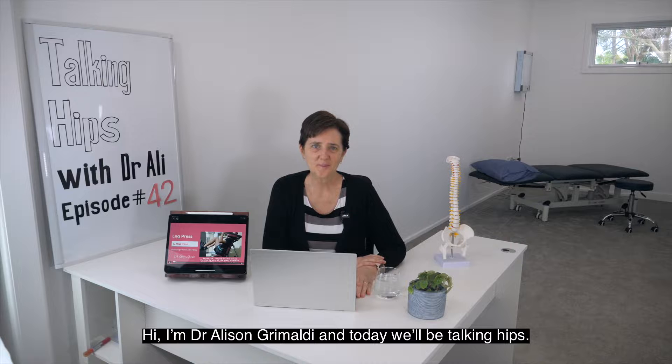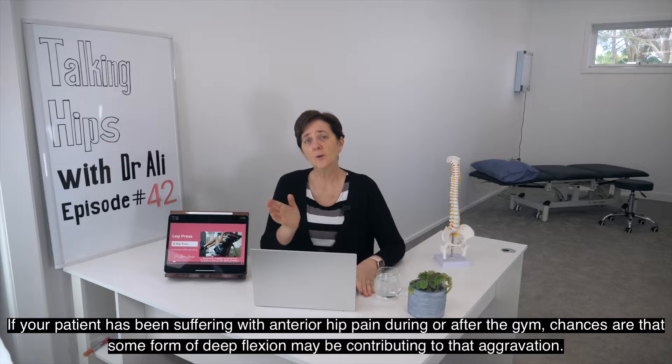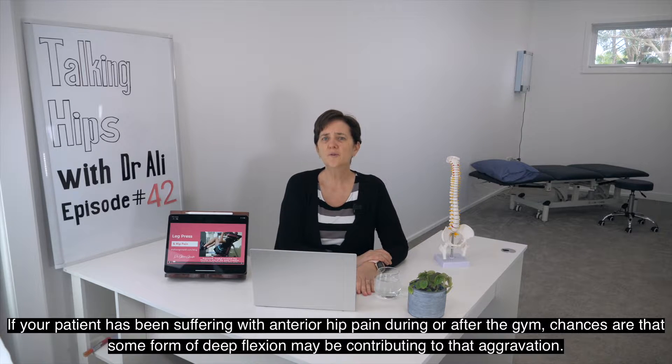Hi, I'm Dr. Alison Grimaldi and today we'll be talking hips. If your patient has been suffering with anterior hip pain during or after the gym, chances are that some form of deep flexion may be contributing to that aggravation.